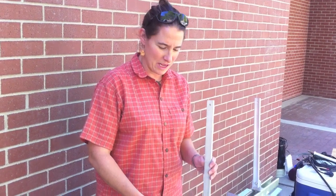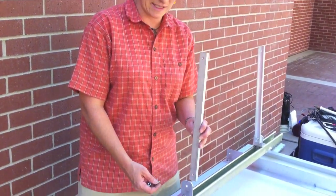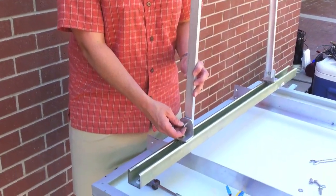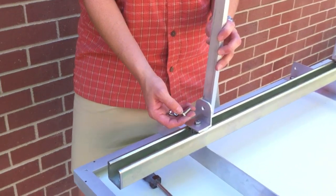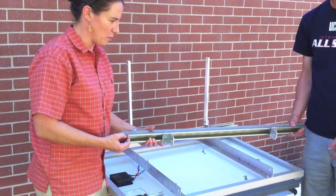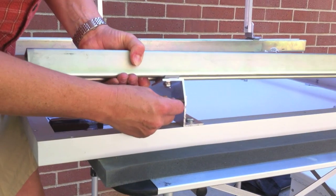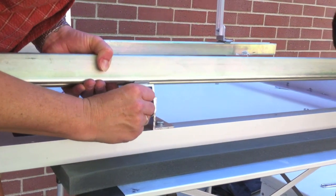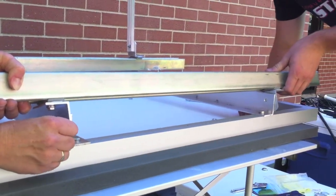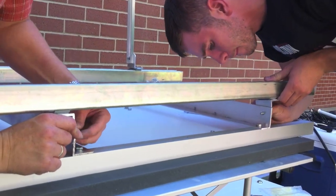The next step for the second unistrut is to attach the uprights — the pieces that will hold the solar panel upright. Attach the unistrut to the back of the solar panel now that the brackets are mounted. Then attach the bracket to the mounting plate previously fixed to the back of the solar panel and tighten it with a nut.